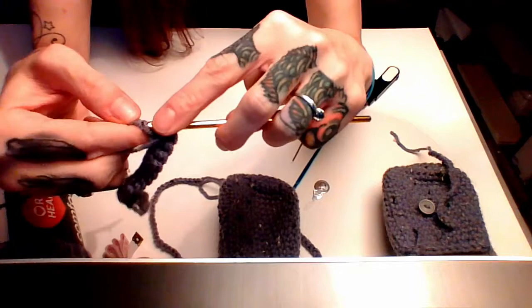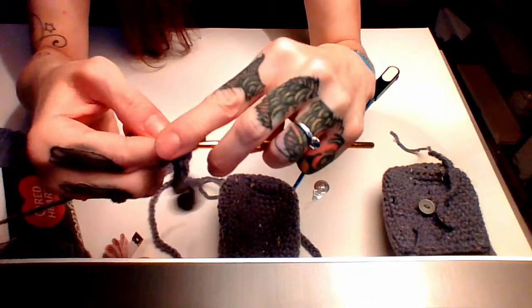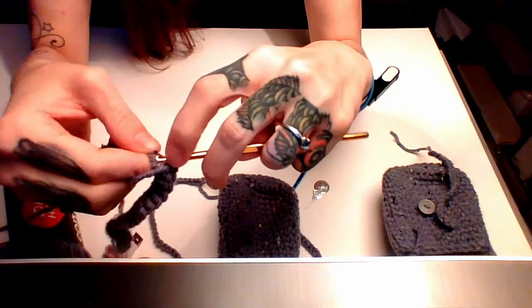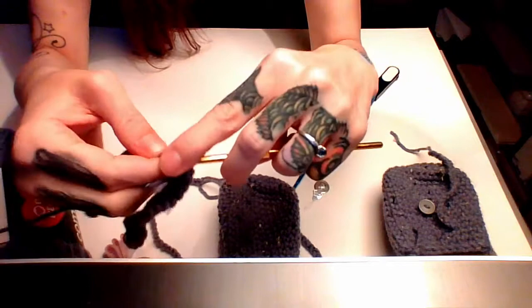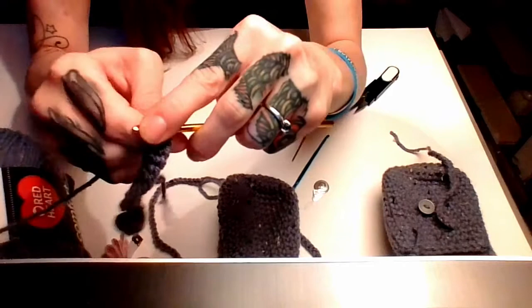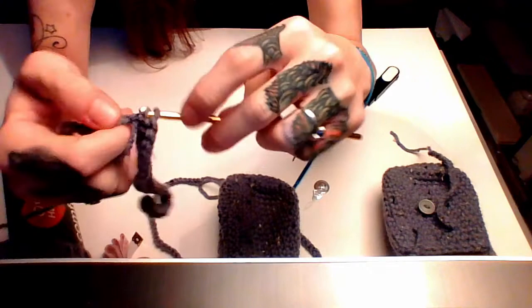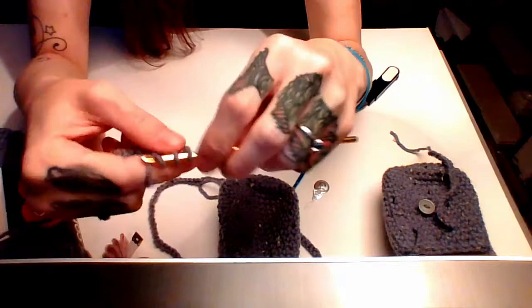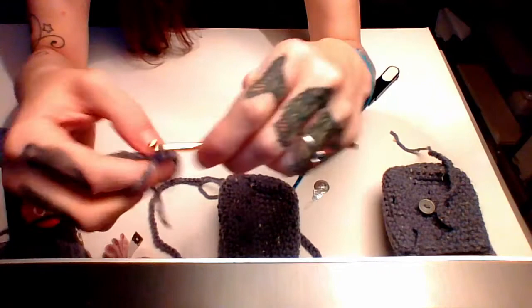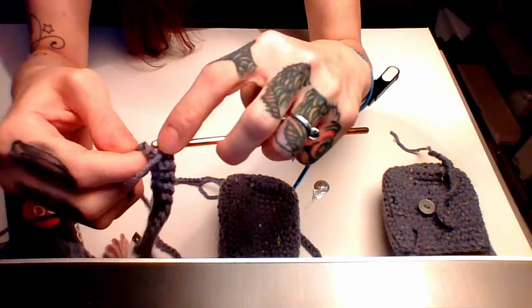My grandmother loved to knit more than crochet. My mom would crochet on and off — she had a big green and maroon super fuzzy granny square blanket that was super warm and comfy. I've always had a crafty side, being a southpaw — left-handed. We're told we're naturally more creative due to the fact that we use the right side of our brain, which is the artistic creative side. I can sew and stuff — sewing is pretty much something you need to know to crochet.